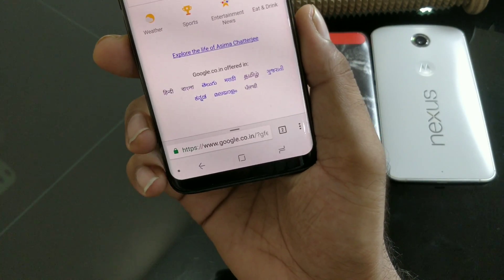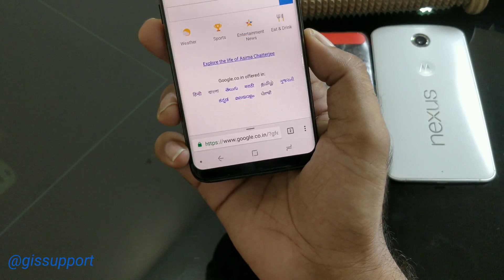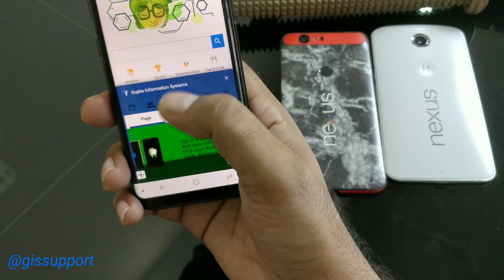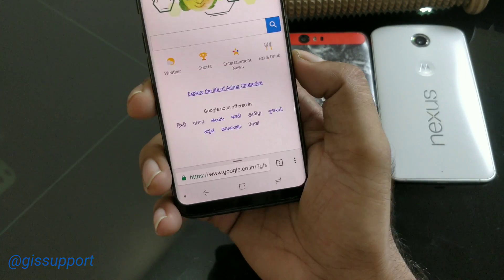So guys, there you have it — this is your latest Google Chrome Android tip! I hope you guys enjoyed it. It's definitely very helpful, and it's very easy to operate your complete browser with a single hand. Thank you for watching, I'll talk to you very soon. Have a great day!